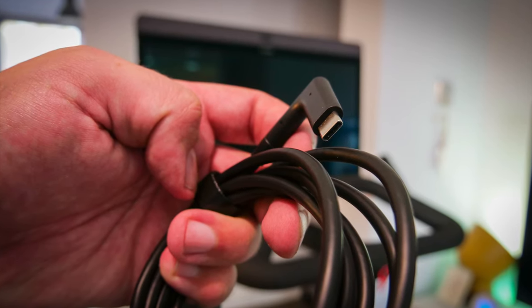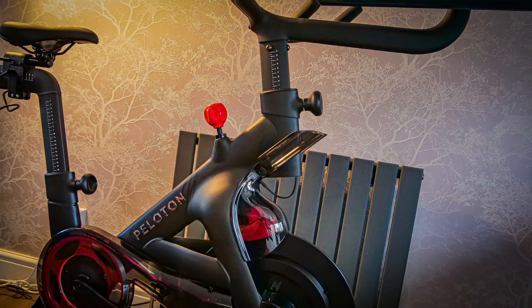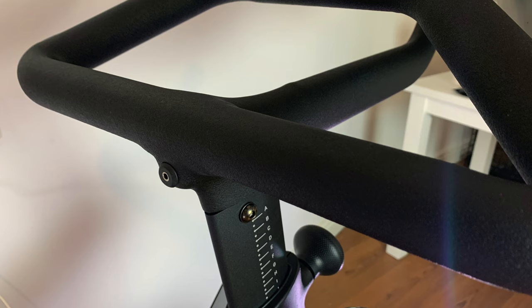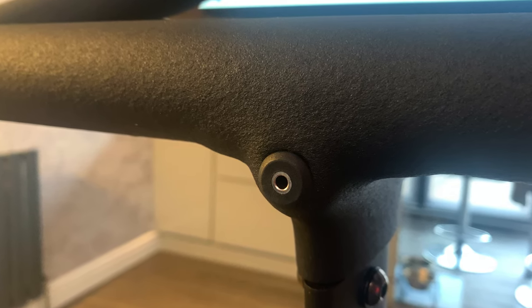It also features a new power adapter which is USB-C, which some people will welcome. All the cables have been hidden inside the frame, which gives it a better look. There's no ethernet port on the back of the screen, and the micro USB has been replaced with USB-C. The headphone jack has been moved into the handlebars rather than at the side of the screen, which makes it easier for inserting wired headphones. The volume buttons are also down the side of the screen.